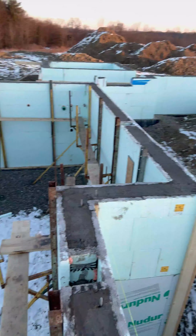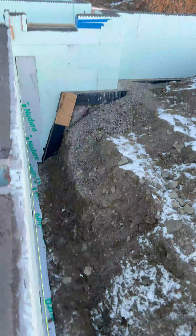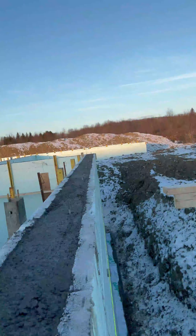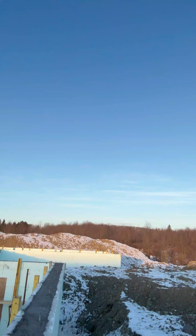Before we pour these, we install string lines around the actual building itself. Those string lines help us as we align the walls — when I say align the walls, we actually tip them in and out in a straight line. So as you look down the wall you can see our string line and how everything has kind of moved in and out.